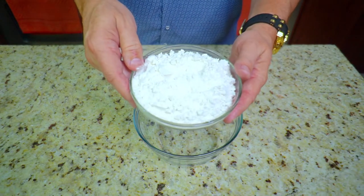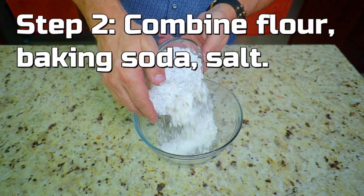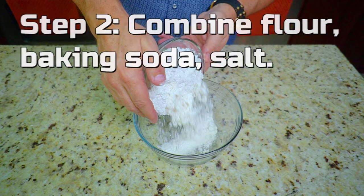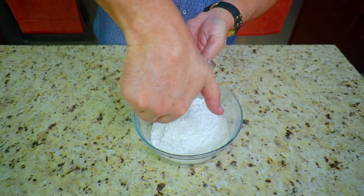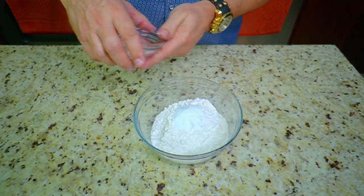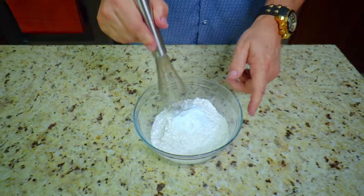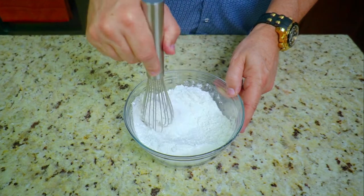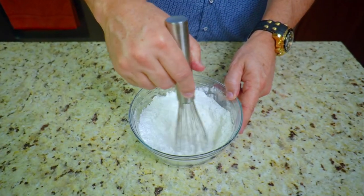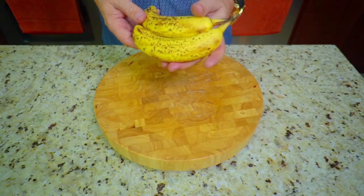Looking good. Next up, step number two: combine our flour, baking soda, and salt. So one and a half cups of all-purpose flour, one teaspoon of baking soda, and one half teaspoon of salt — that's it, real simple. Give it a quick whisk, make sure it's nice and combined, and that's it. Not much to that at all.